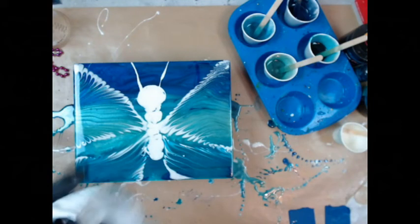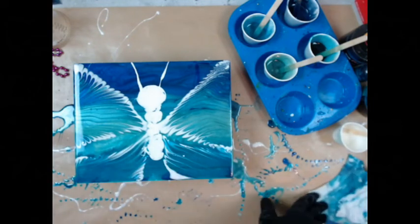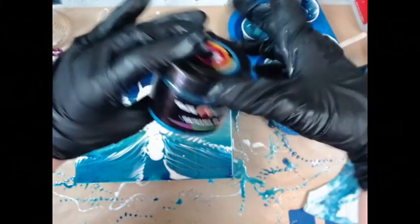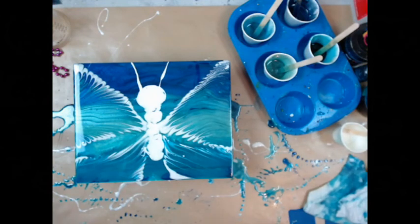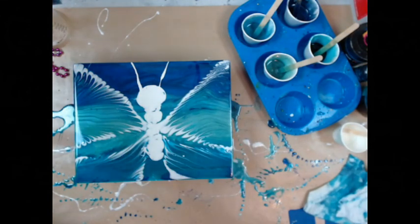Come check us out on Facebook — Fluid Art Collective. All the links to everything are down below. Don't forget you can get all these colors on iCandy, and I've got a 10% off code down below. Bye for now!